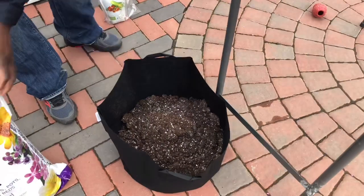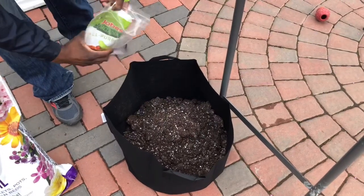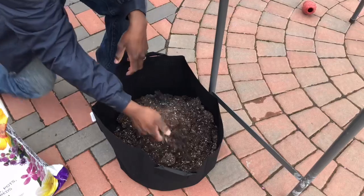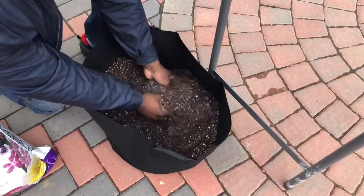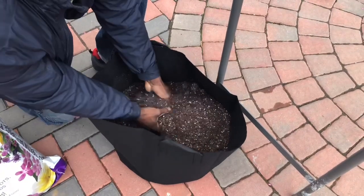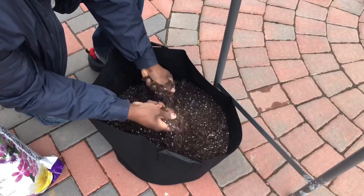There you go. Add some fertilizer — I'm gonna put a little bit in there. Mix it up. You can use gloves if you want; I prefer not to. Putting your hands in is very therapeutic. Mix it up and break all the lumps.